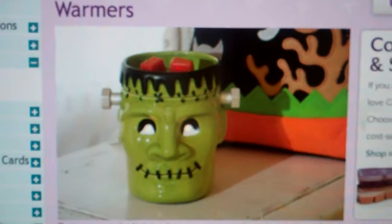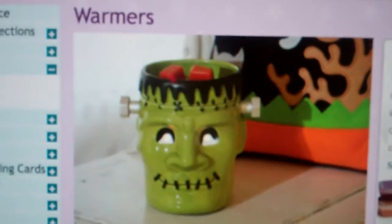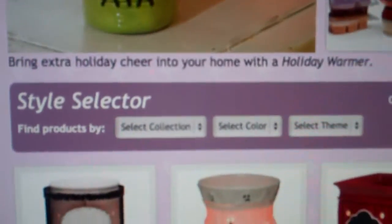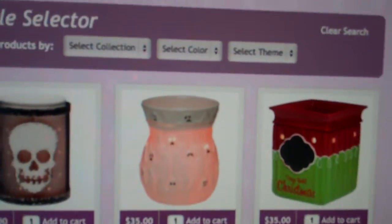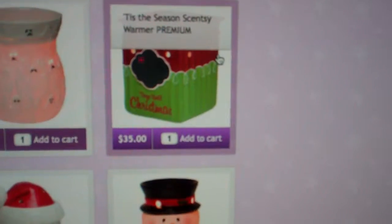Welcome to Troy and Kerry Egan's YouTube channel. Today I just wanted to talk about some of the holiday warmers. Here's the Frankenstein warmer, but with Halloween just passing us and getting ready for Christmas, I wanted to introduce some of the new different warmers for the holiday.